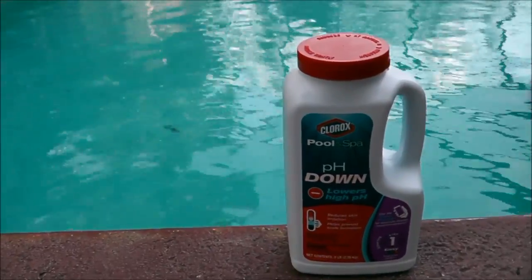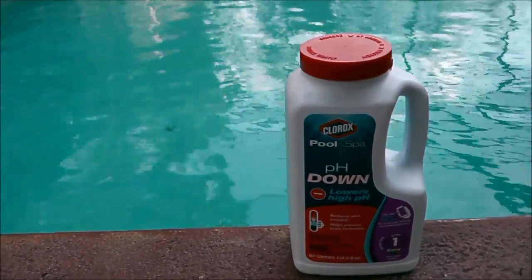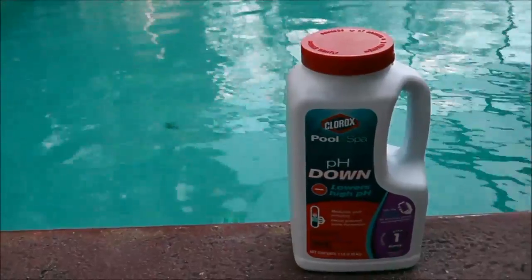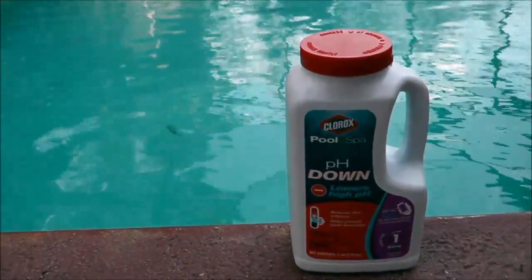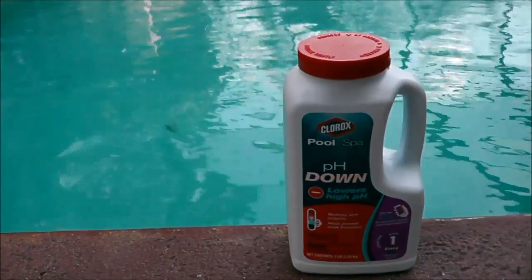Hey, once again it's Robert with Clean Pool & Spa, and in this video I'm going to go over how to use pH down to lower your pH. What else are you going to use pH down for? Let's get started and have some fun.